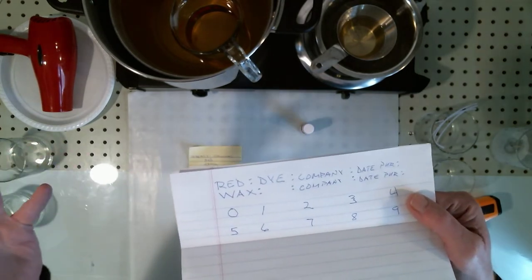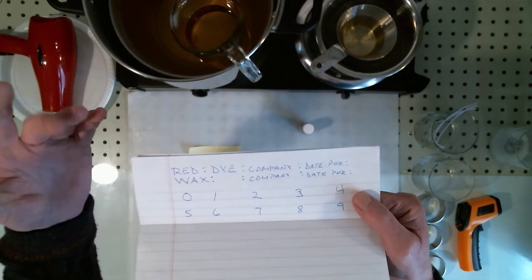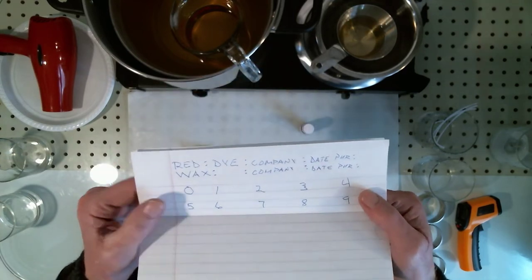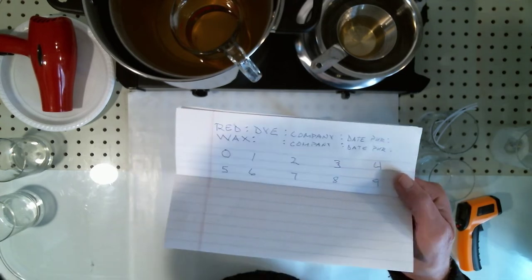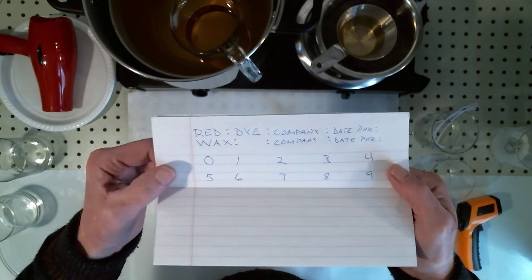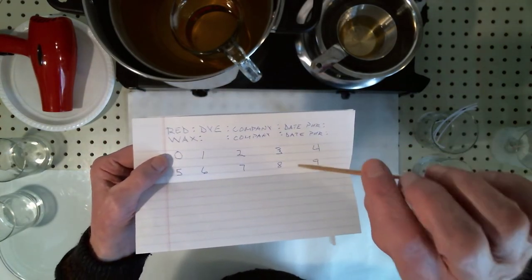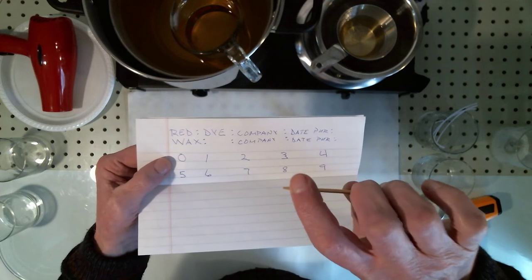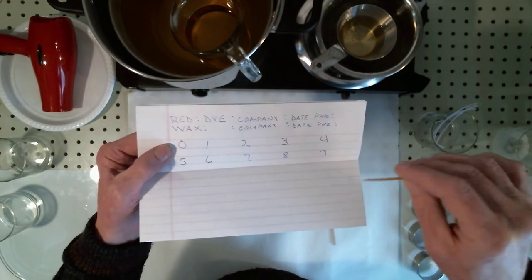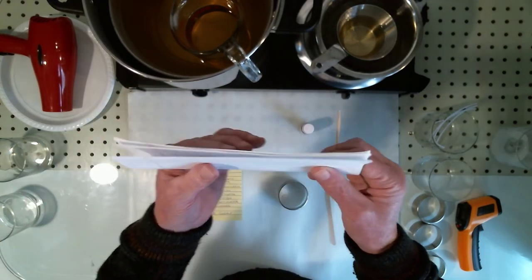Some of the information I'm going to record includes the color, the dye, what company I bought it from, the date I purchased, and the same for the wax — what kind of wax it is, the company, and date of purchase. Then a little chart where I'll put drops of the colored wax once I have it. Zero is no dye. For the powdered pigment I'm going to use a toothpick and meter it — one dip into the dye, then subsequent identical dips — and develop the colors here and tuck it away.